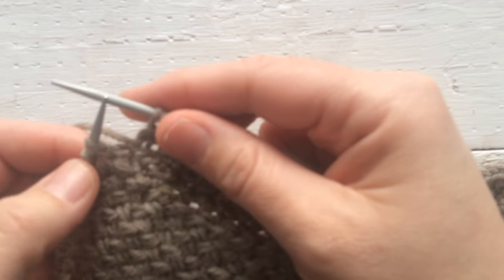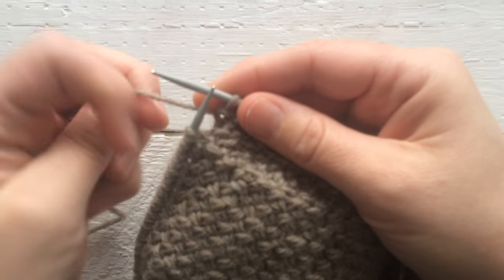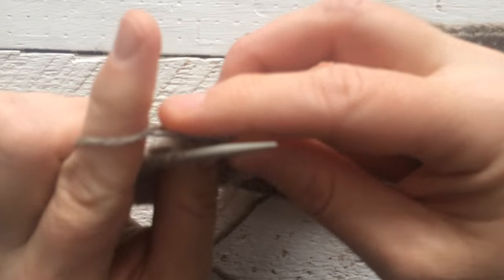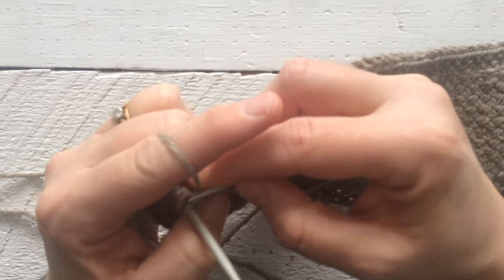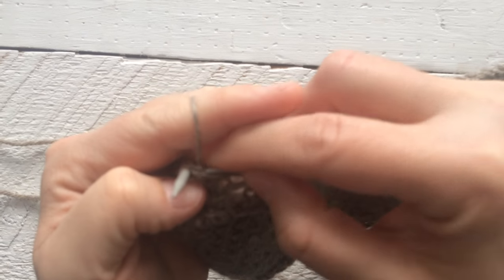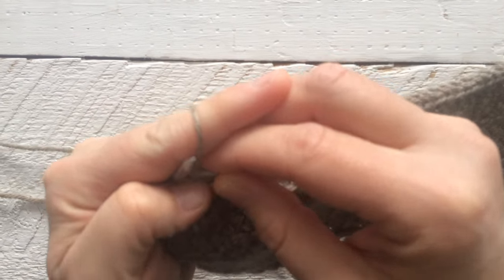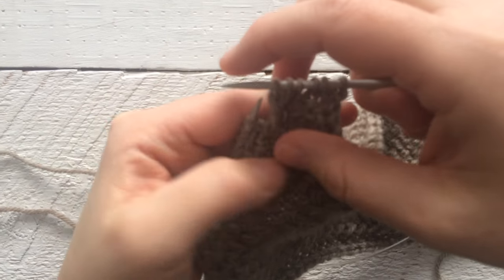It says to knit in the back of the second stitch, so we're going to knit in the back of this second stitch right here, but we're going to go behind the first stitch — our needle's going to go behind — and we're going to sneak into the back of this second stitch and knit it. But we're not going to pull it off the needle yet. Now it says to knit into the back of the first stitch, so I'm going to knit the back of this stitch, and then we're going to pull them off at the same time. And you notice how it crosses there.